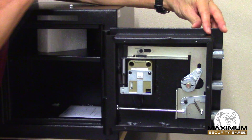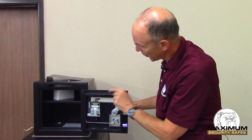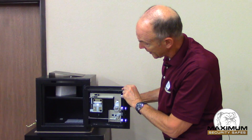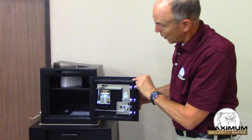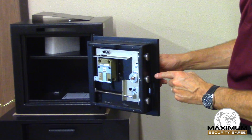I'm going to enter the code and you can see that the bolt retracted into the case of the lock, and that allows me to turn the handle and retract the bolts of the safe door.